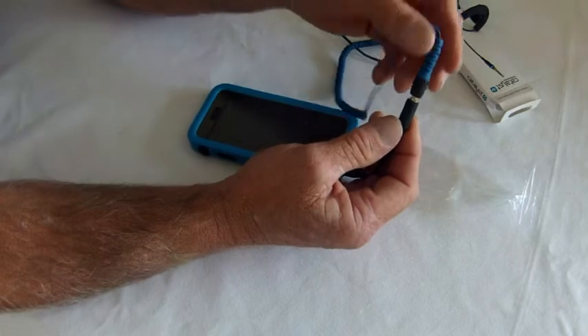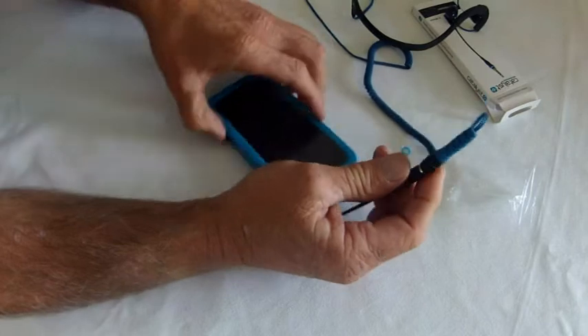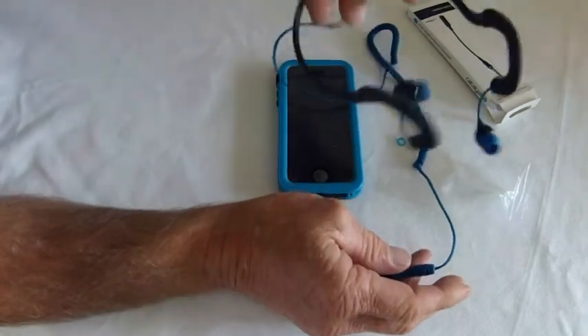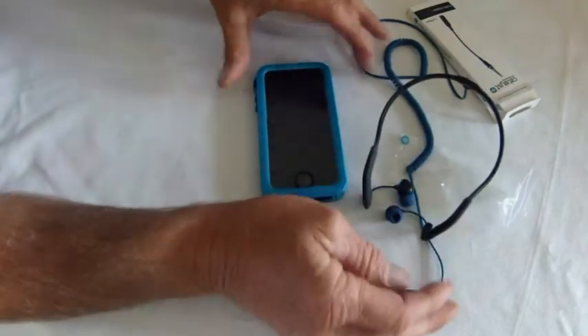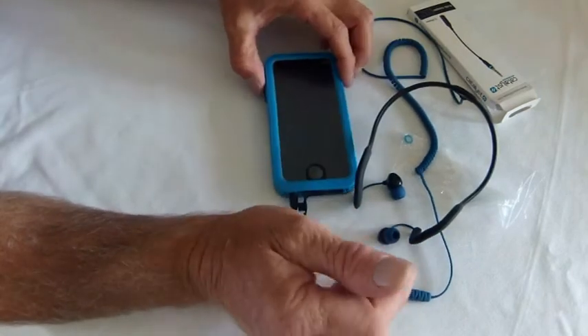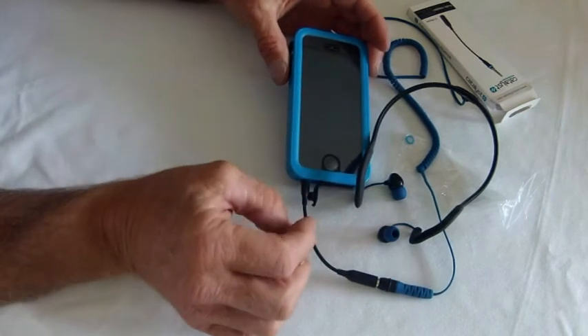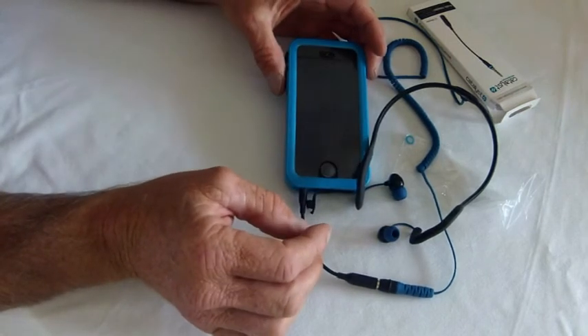So again, that's just lightly in, but you want to make sure it's pushed down tight in there and then you're away. Underwater, kayaking, paddle boarding, whatever — you've got some nice vibes. And be content that your iPhone is fully waterproof and won't have any problems with it.